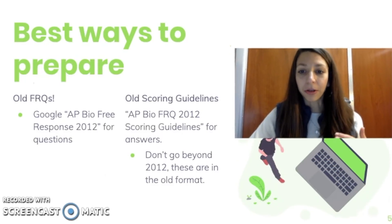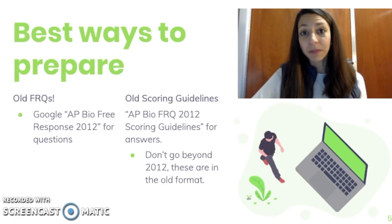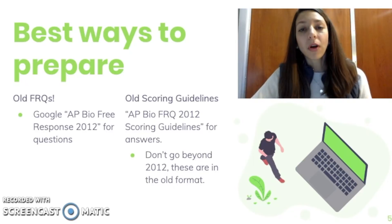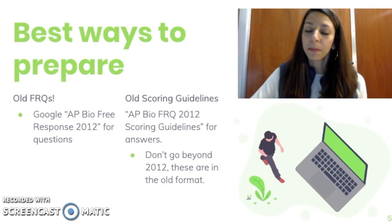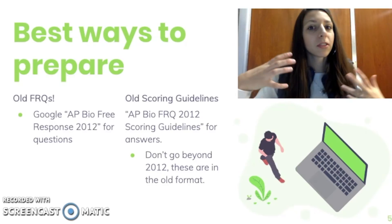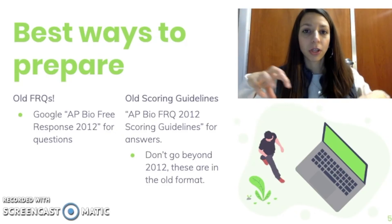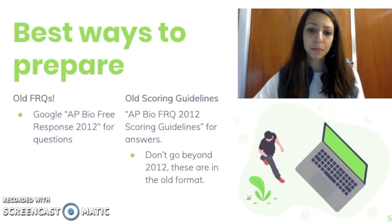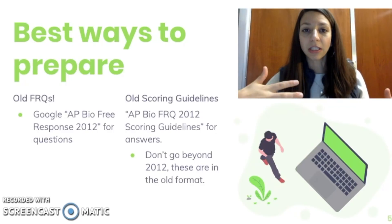Some of the best ways to prepare for FRQs are to practice old ones — there are a lot of great ones out on the internet. I would start with the ones released by the College Board because those are the official ones with the exact wording and types of questions you're going to see. I would also advise looking at ones from 2012 and beyond, because anything released before 2012 is actually outdated — the exam changed at that mark, including the scope and the types of questions. So if you practice FRQs from before 2012, it may not reflect the same line of questioning you'll see on the actual exam. You can Google 'AP Biology free response questions' plus any year from 2012 onward and very easily find the released exam materials.